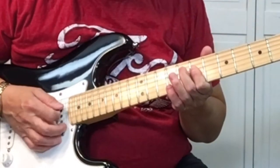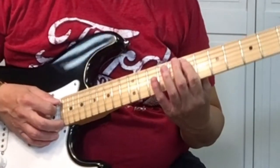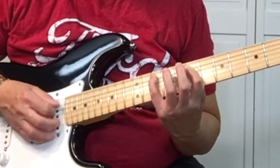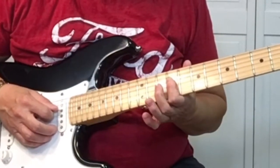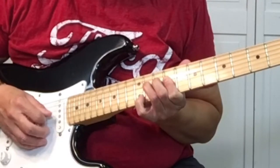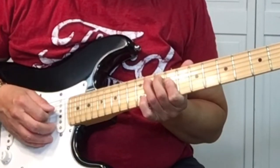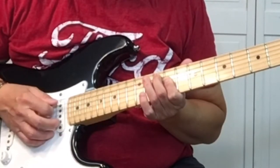So it sounds like this. And we want to come back up — now we're barring the 5th and the 4th string at the 7th fret, just what we did before. Then we're going to come over here to the 9th fret and bar the 4th and 3rd string. We're picking it twice, then with your 2nd and 3rd finger, we're going to pick on the 5th string.